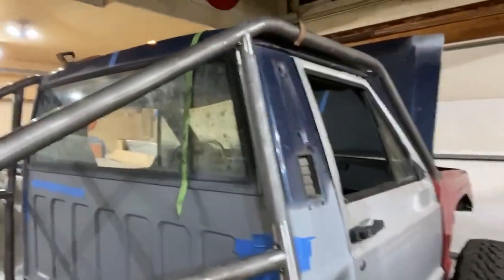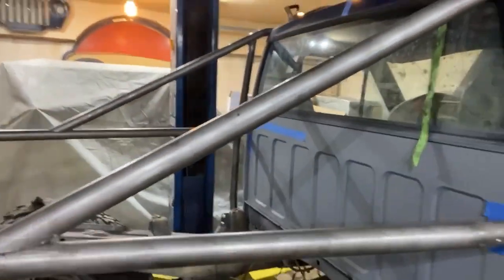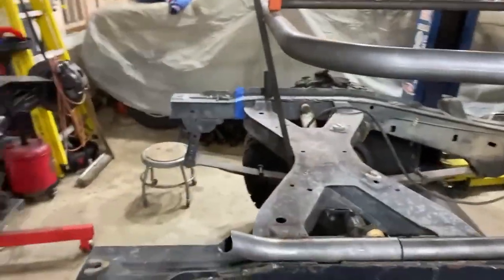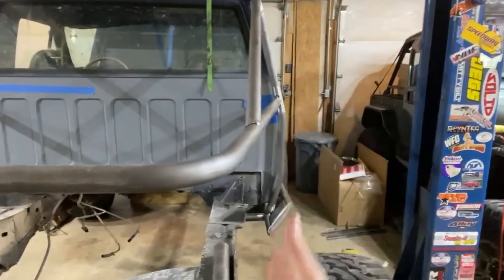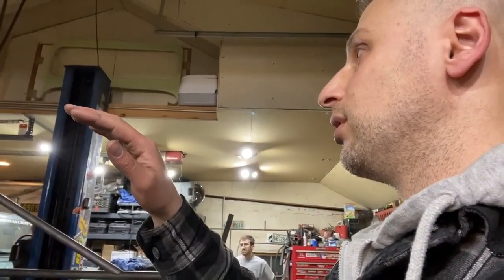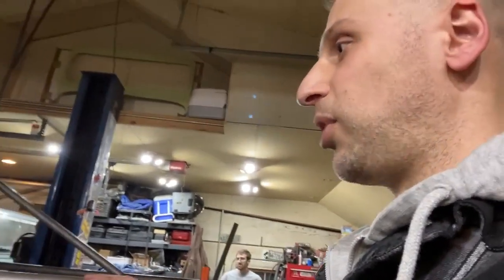From the A to the B, we got the B-pillar here. We got the A down to the C, and we're starting to look at the rear end. This back half is going to be chopped and shortened — you can tell the dovetail as well. Right now we're figuring out what we're going to do for the X behind the cab, the harness bar, and next steps.